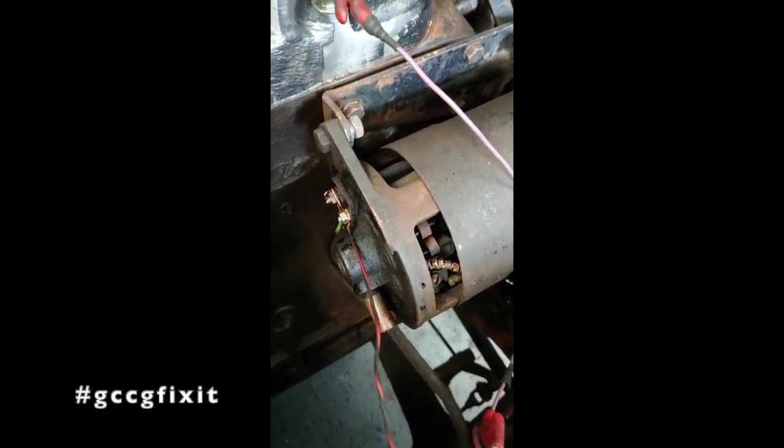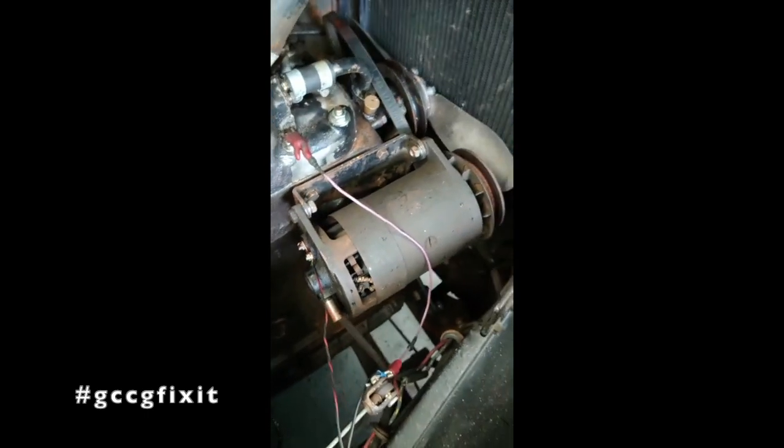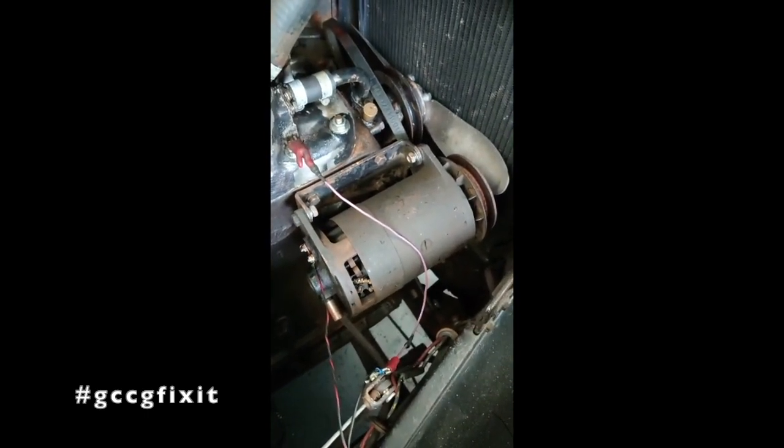So what I've done here is an easy test. You connect both the terminals at the back — the F and the D together — and then, this is a positive earth vehicle, so we're going to effectively check the dynamo's working by using it as a motor.